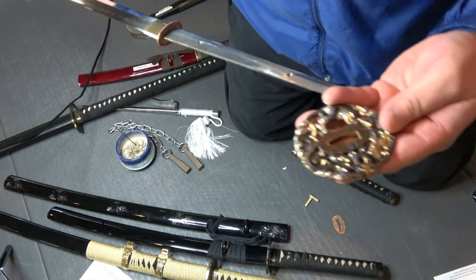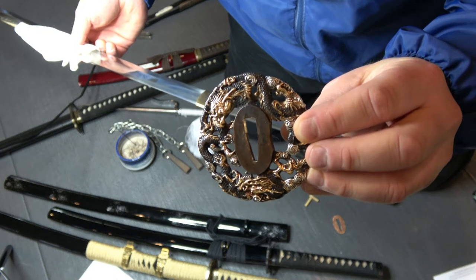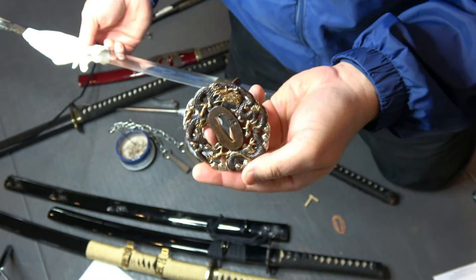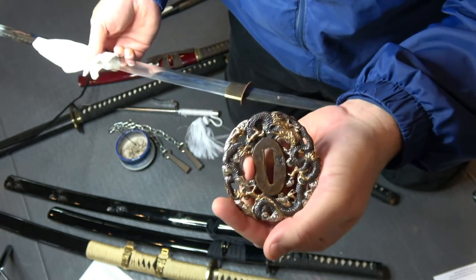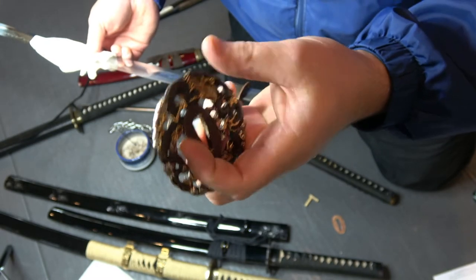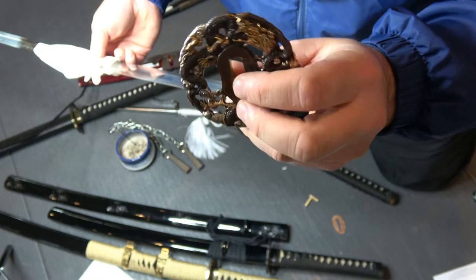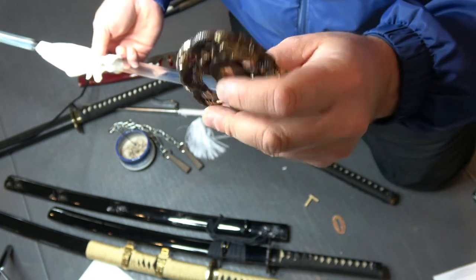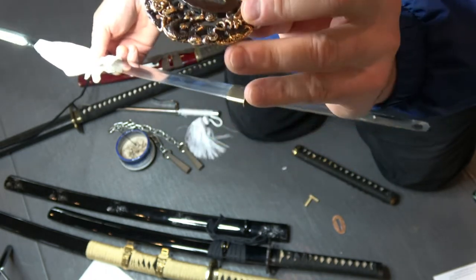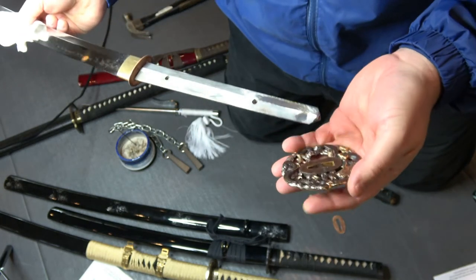Then you have the tsuba guard — this is called tsuba, T-S-U-B-A; the T is silent so it sounds like tsuba. All of these are unique — this one has some gold dragons on it, quite beautiful. There's the hole where the sword goes through. Some of them have an extra hole in the side for the kozuka knife, so you could have a knife you could pull out from your scabbard for cutting meat, defending yourself, or throwing it like a shuriken. There are round ones and square ones.